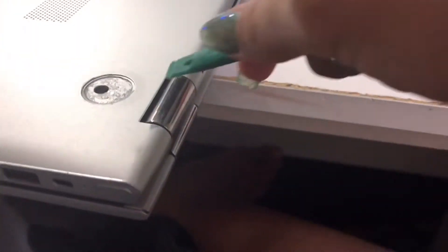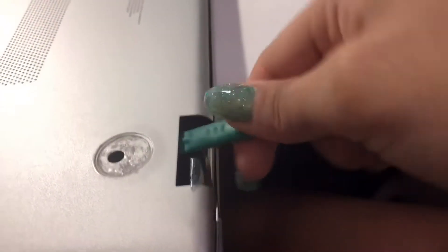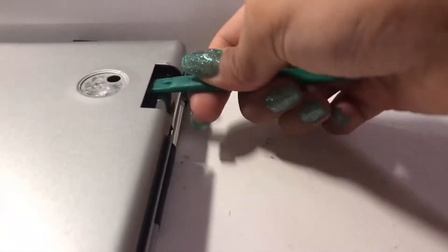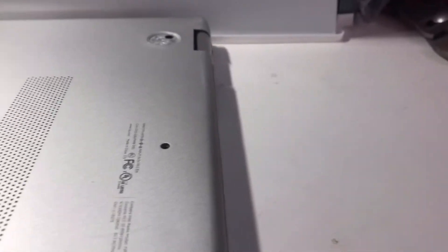I've pried this open before so it'll be a lot easier now. I'm just going to pry it open starting from this edge here, and you can hear the snaps. I'll just go around prying around the area.